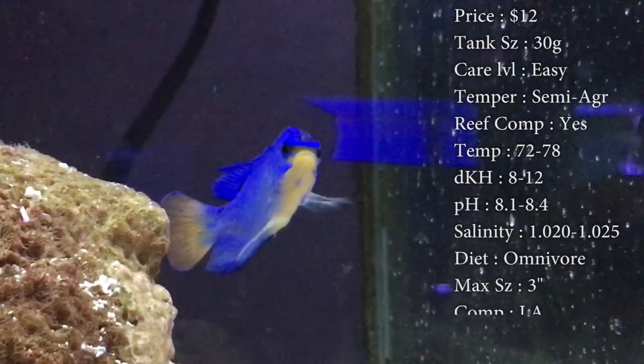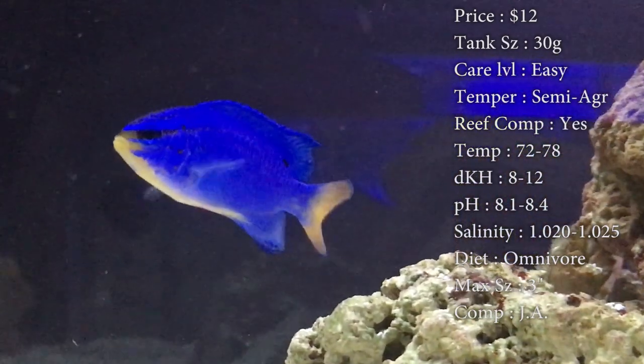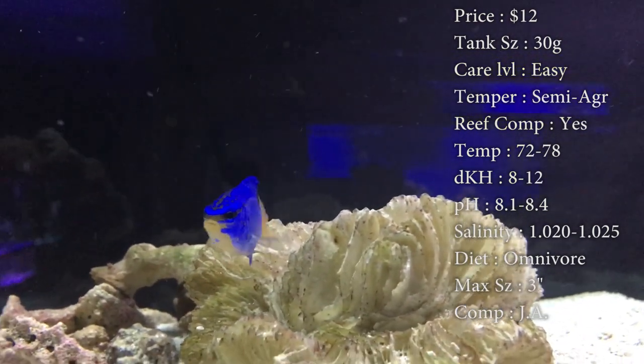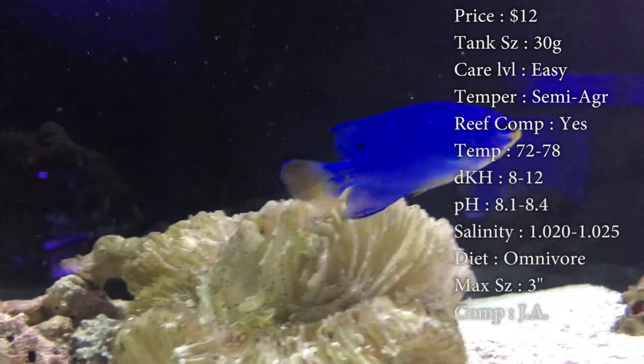DKH, 8 to 12. pH, 8.1 to 8.4. And your salinity, 1.020 to 1.025 — everything's normal there. Diet: they are omnivores, but normally a meaty diet is what they prefer. Things like flakes, pellets, and different frozen cubes are what they love.